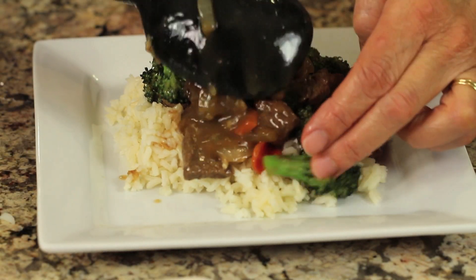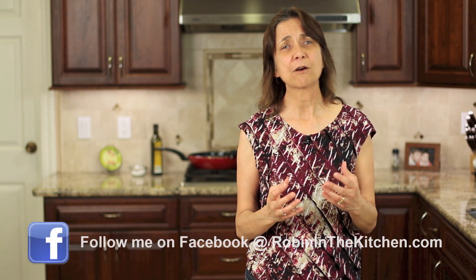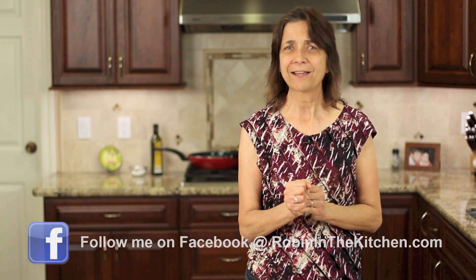Hi everybody, I'm Rockin' Robin. Welcome to my channel. Today's recipe, I'm making broccoli beef, my version. I'm going to be adding some carrots, garlic, and ginger, and I'm going to serve this over a bed of rice. So don't go away — I'm going to show you how to do it right after this.